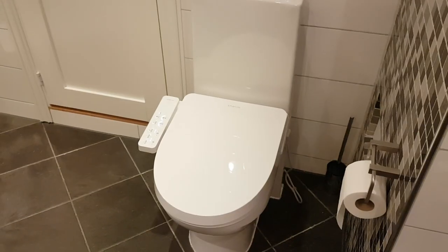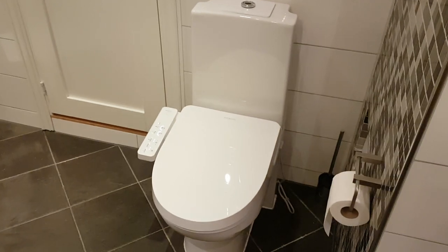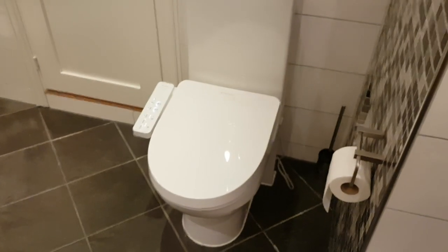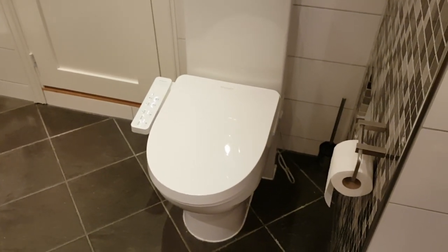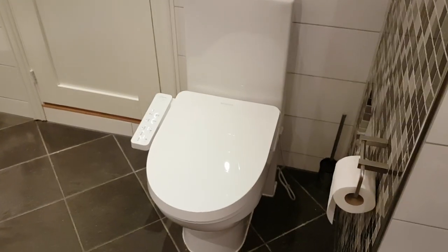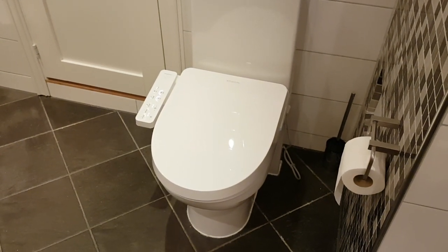All in all it looks really good, but it is really, really big — keep that in mind before you get this. If you have a small toilet it won't fit at all. If you have a larger toilet, go ahead, but make sure you have tools and that you're a bit handy, because this is not straightforward. There are so many toilet shapes out there and you cannot be sure it will fit perfectly.